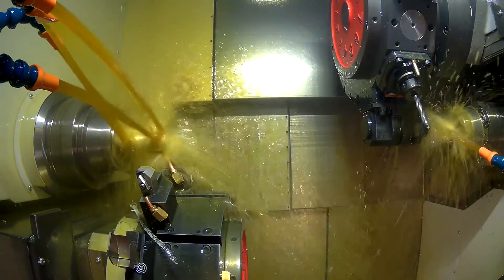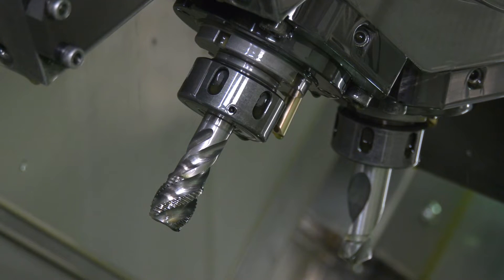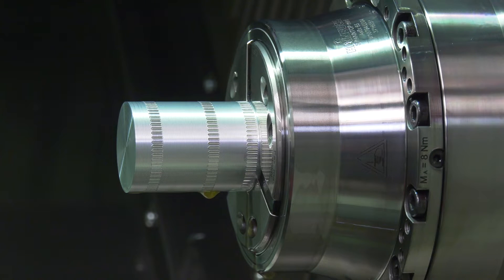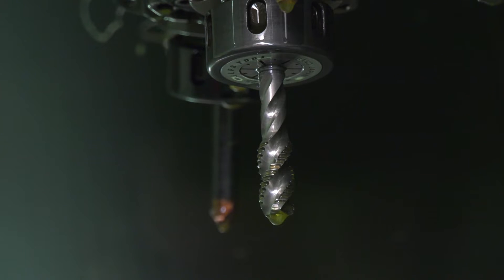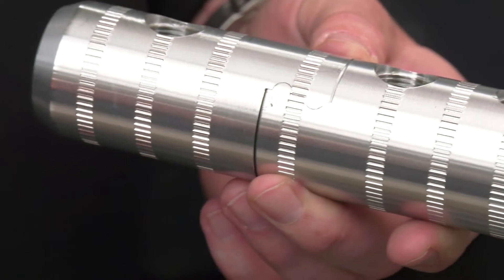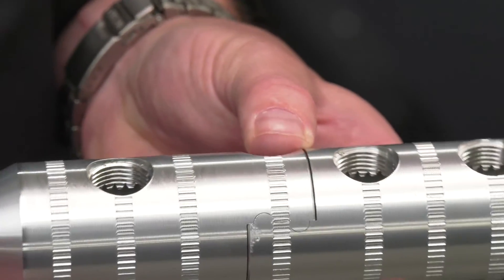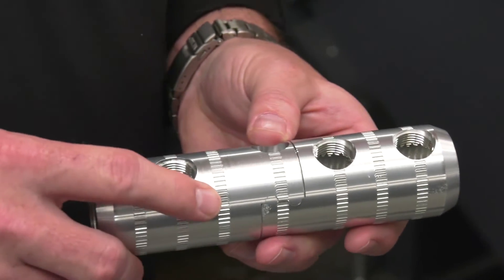Not a problem at all. We've actually made rectangular shaped parts on this lathe and you look at it and think, why would you make it on a lathe? Well, it's efficient. Some of the parts that we do, we do a lot of cross drilling, cross tapping, cross milling - a lot of accurate milling.